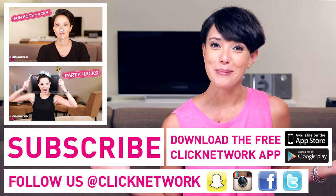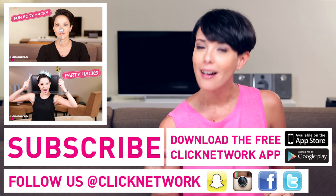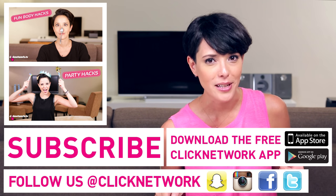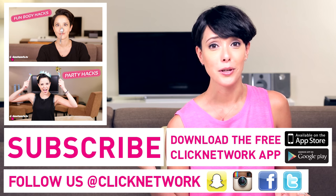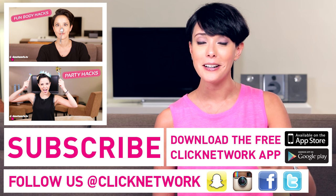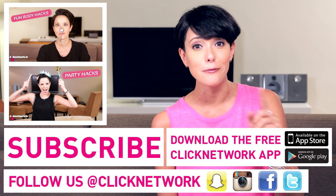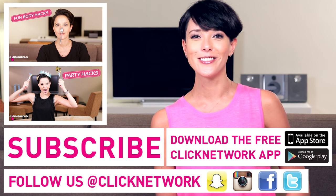And that's it for this episode. But before I go, let's play a little game. How many times did I say boom in this episode? Got a number in your head? Were you right? Thank you so much for watching and if you haven't done so already, please download the free Click Network app to watch all of our videos right when they come out before they hit YouTube. Thanks for watching.